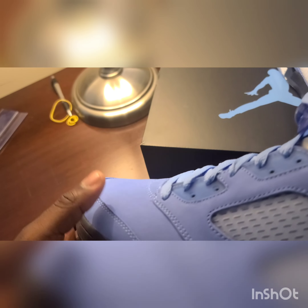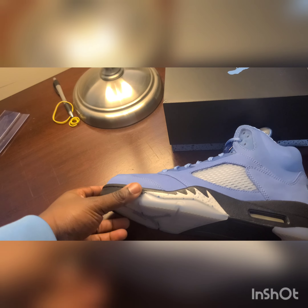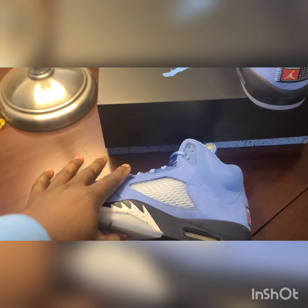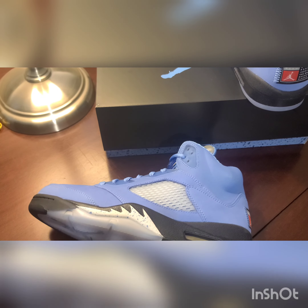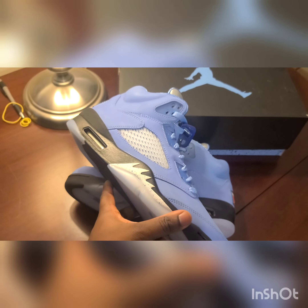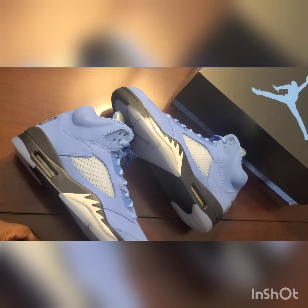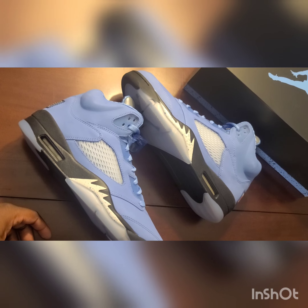All in all, this is a dope shoe and a super cop for me — I had to have these in the collection. The Jordan 5 is one of my favorite silhouettes and throwing University Blue on it was a wrap. I do have the Trophy Room Fives, and comparing them, it's a different type of leather — this is a shorter leather, kind of like what we saw on the Raging Bulls a couple years ago.